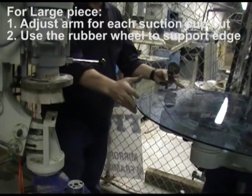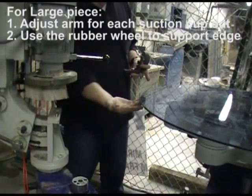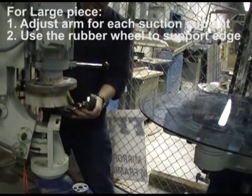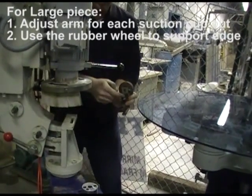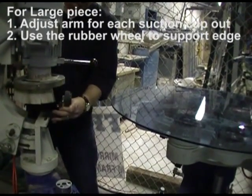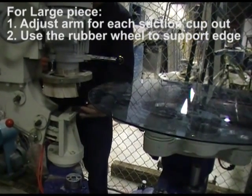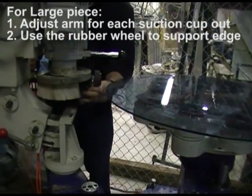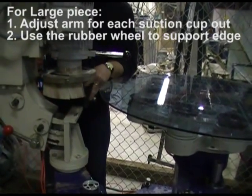If you have a large piece of glass on the table that extends far out and you want to support the glass, you can use this wheel here — it just bolts on to the machine. You have to adjust it; it's adjustable in height with this Allen key. You have to adjust it so that it sits flush with the glass and is just supporting it — not pushing the glass up or letting it sag — so that the glass will run in the middle of your wheel.